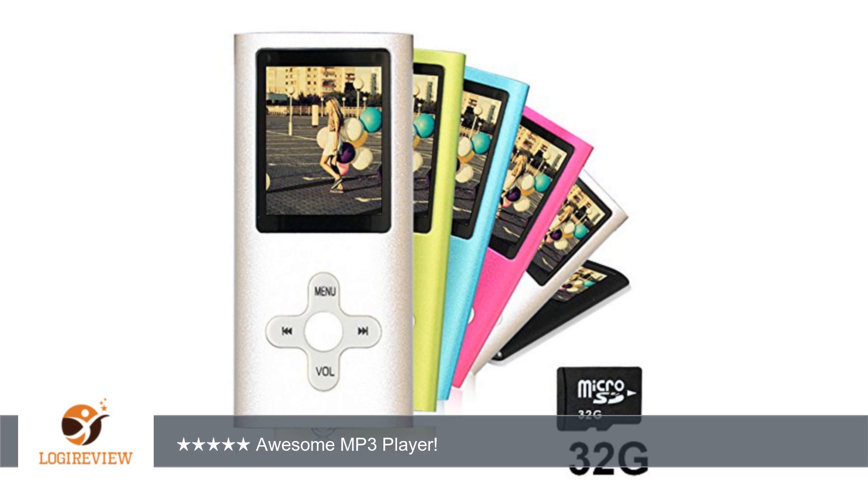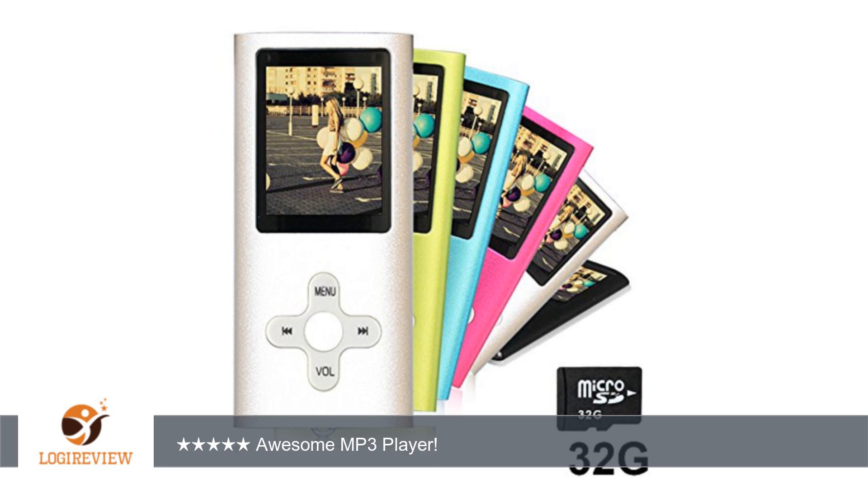A customer wrote: This is an awesome MP3 player. The menu is very user-friendly and easy to navigate through. I use this for my bike rides and jogging. I would rather fill up this with MP3s than my cell phone, and I don't like draining my cell phone battery playing MP3s.